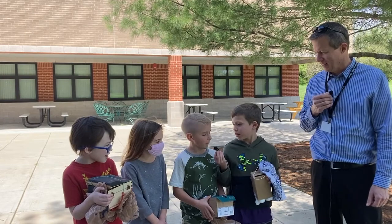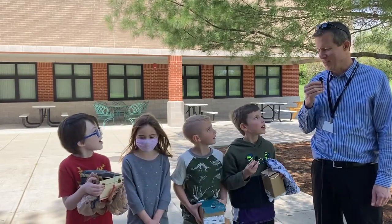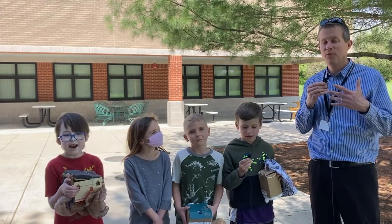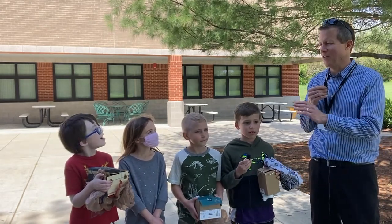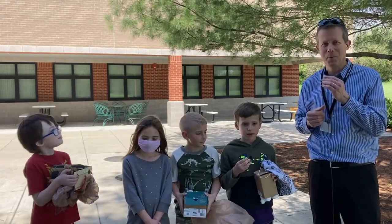I'm Grayson Smith. Levi Lewis. Hannah Lachman. Isaac Baird. All right, so we're going to first do the pledge, and then I'll tell you why they're all standing here with these different looking boxes and stuff. So please stand and prepare for the pledge.